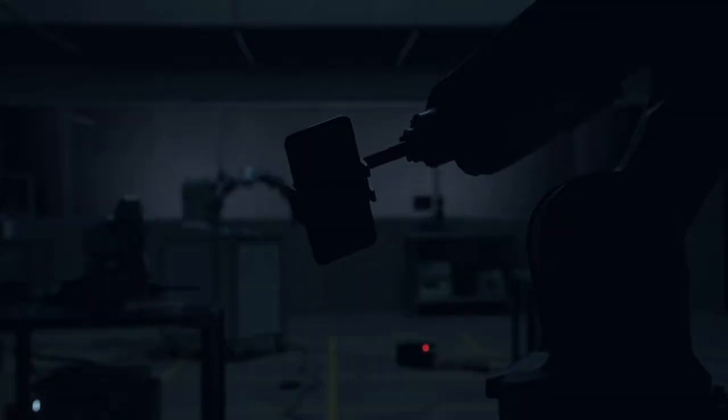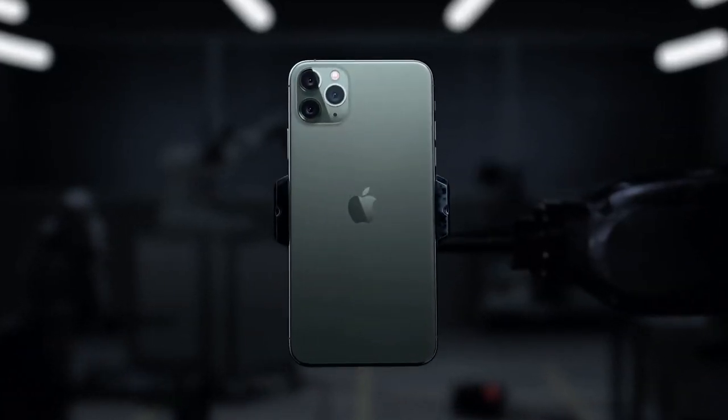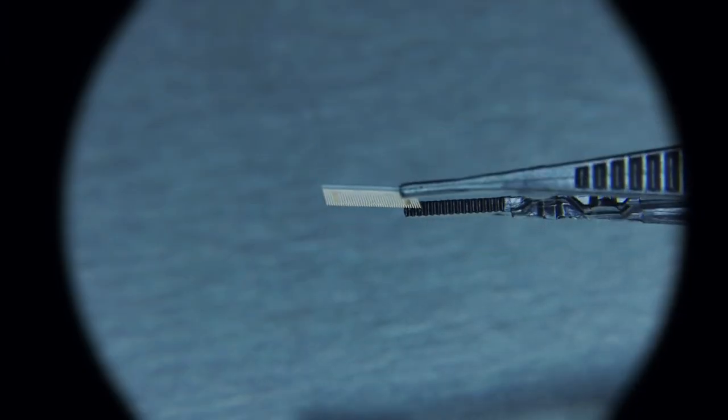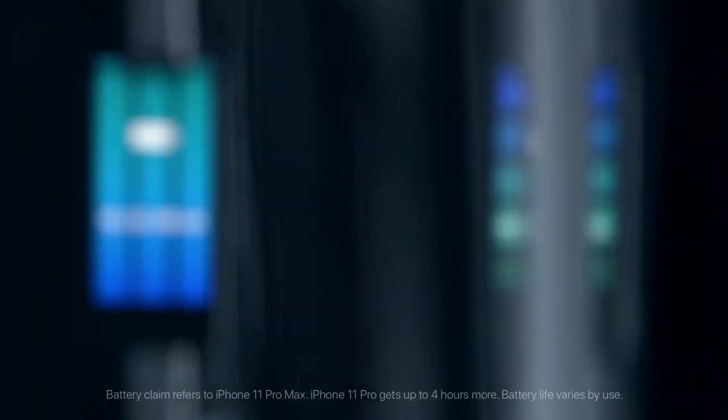The iPhone 11 Pro Max was launched in September 2019. The phone comes with a 6.5-inch Super Retina XDR OLED touchscreen display with an 83.7% screen-to-body ratio. It is powered by the Apple A13 Bionic 7-nanometer processor and comes with 4GB of RAM.